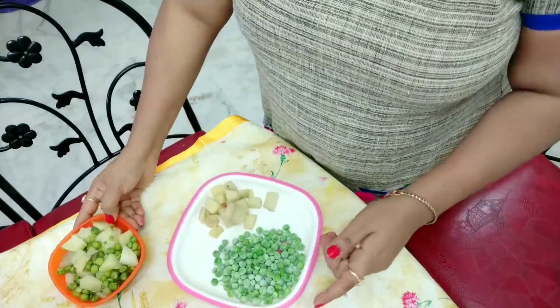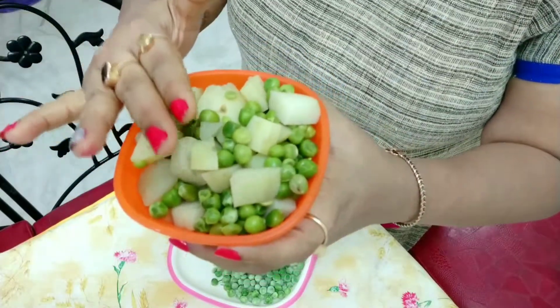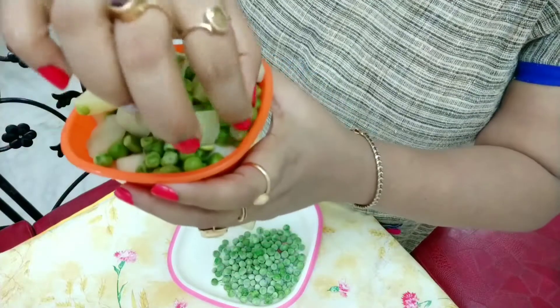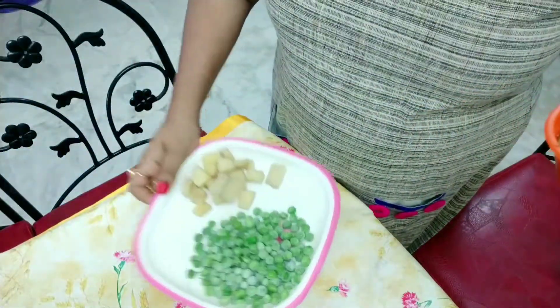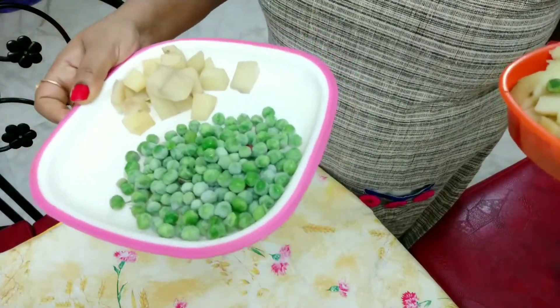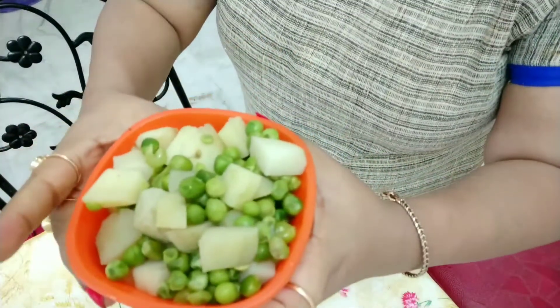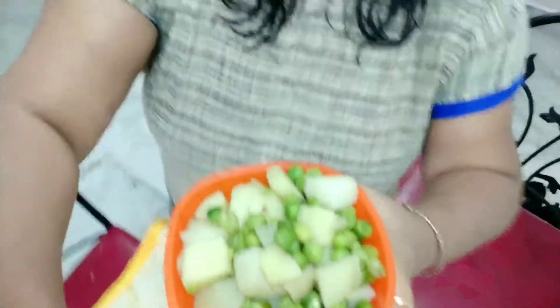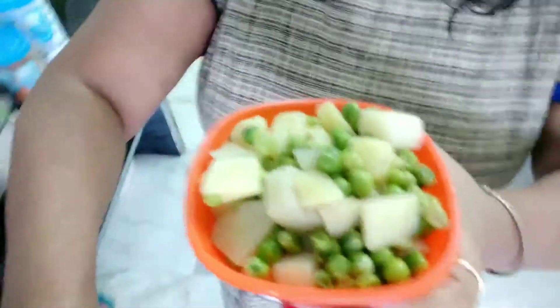In the pressure cooker, cook for three whistles to boil. This is boiled potato and boiled green peas. After boiling, I will now go directly to my cooktop and show you how it's made.